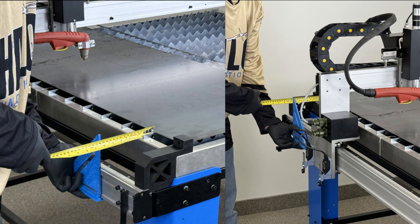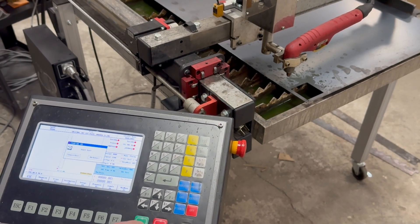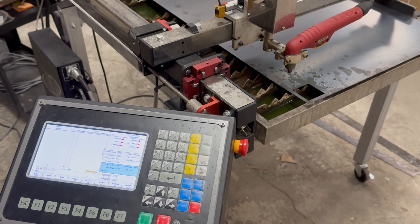Measure 6 inches off the gantry rail on both ends of the table, or create some kind of wedge or tool that you can attach to the gantry rail in order to aid in making sure the material is square. Once the material is square and your reference point is decided, we can start cutting the slat.